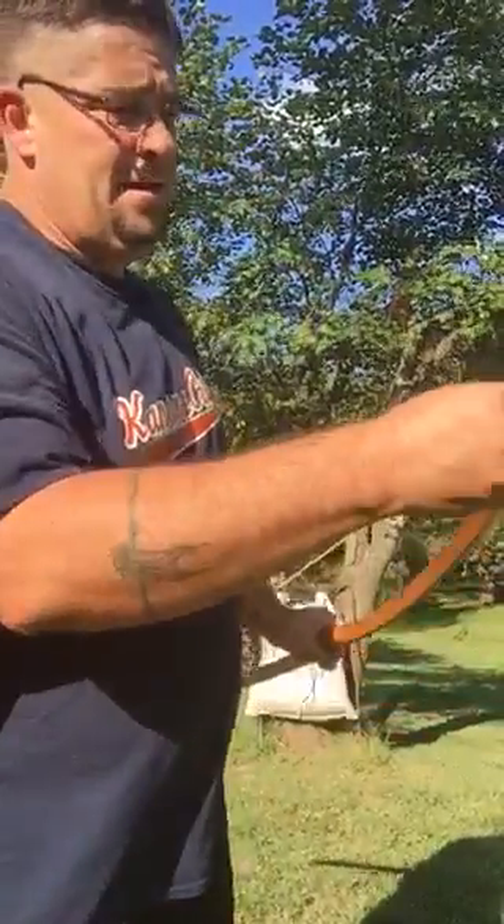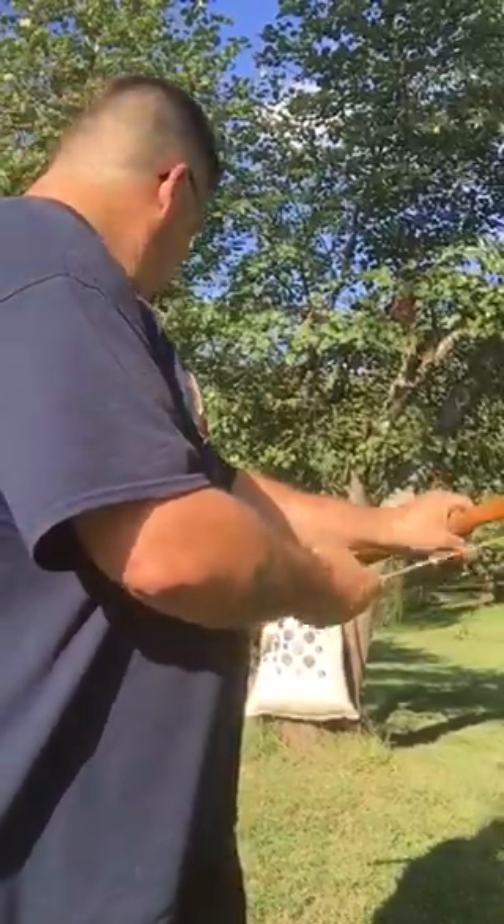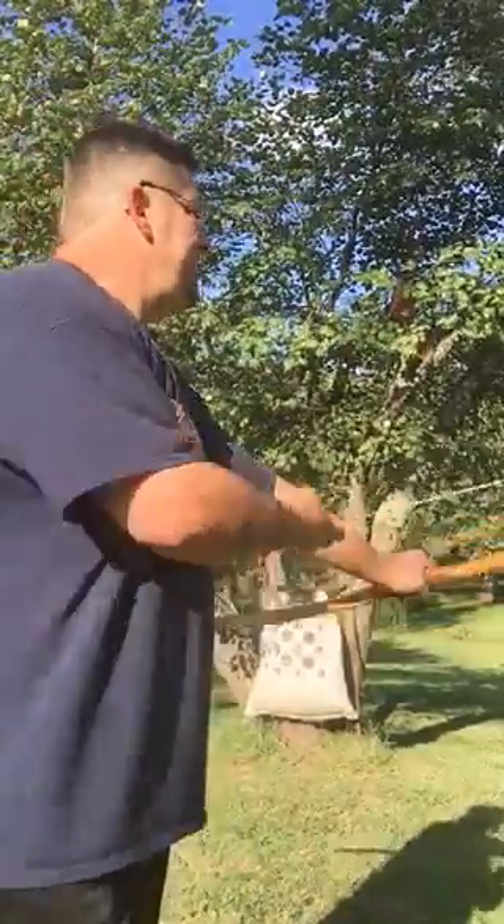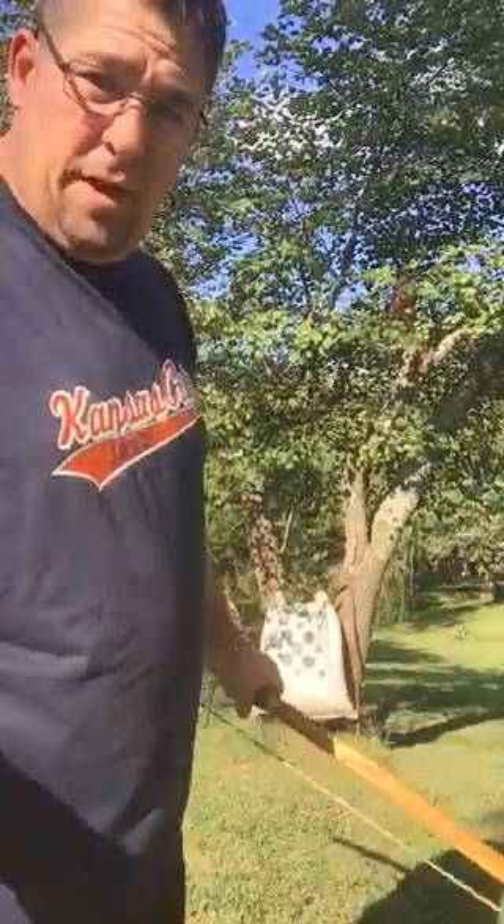You guys are either gonna see an epic fail or see it work, so I'm gonna do a couple of short draw shots. Hopefully the bow doesn't break.